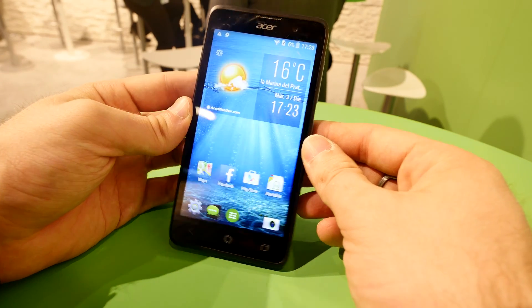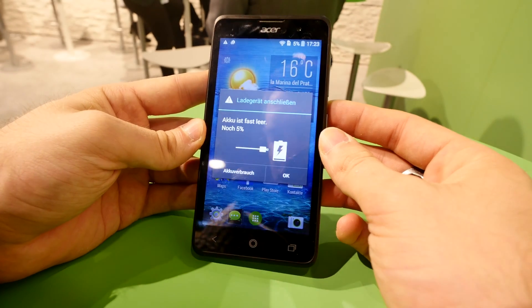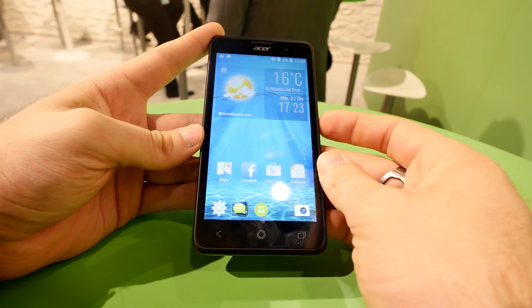Welcome from Mobile World Congress 2015. We have here the Acer Z520, a mid-range Android phone by the company. It's running low on power but that's alright since we won't need that much time to show you guys.